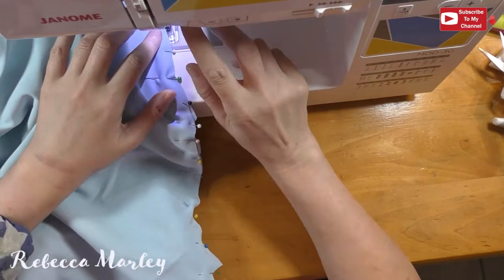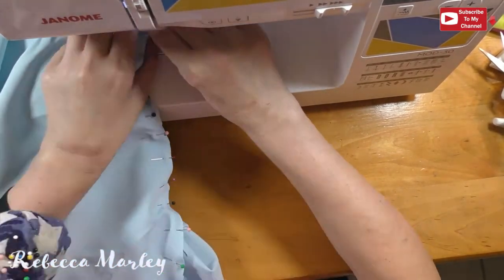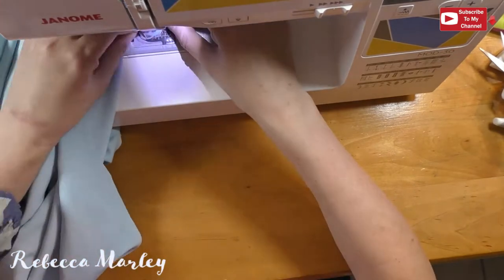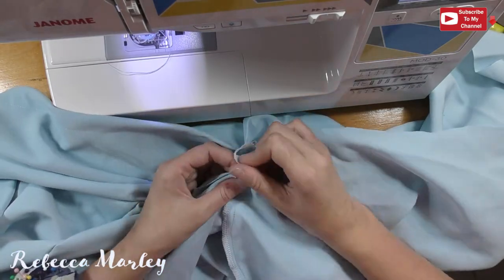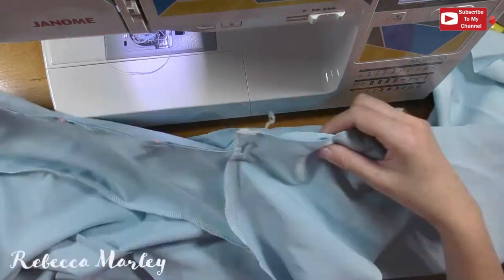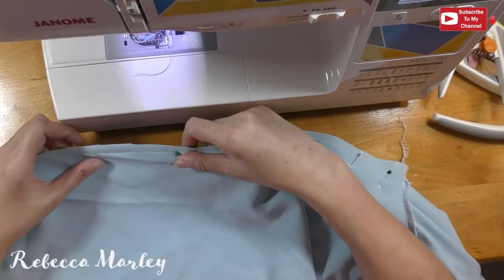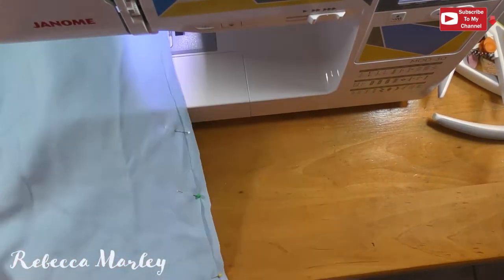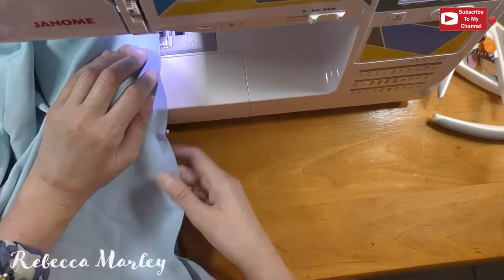For the sleeves, I unpin them from the pattern and attach them to the arm holes, then sew those together. Once both arms are sewn on, I match up the seams at the armpits and sew all the way from the wrist down to the hem of the shirt. Since I have a serger and the bottom of the shirt will be tucked into the skirt, I do not give it a hem — I just serge the bottom edge.